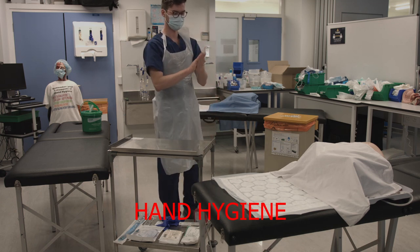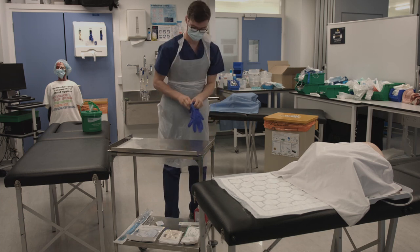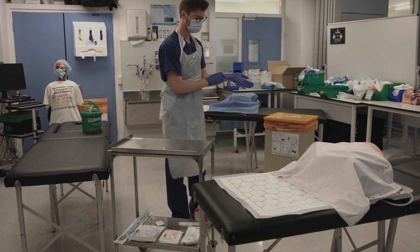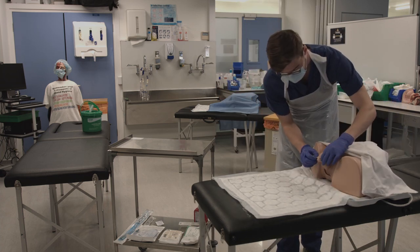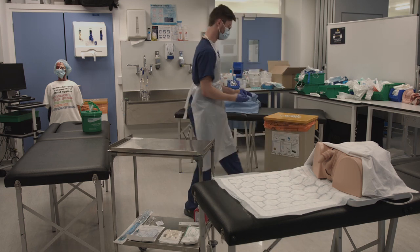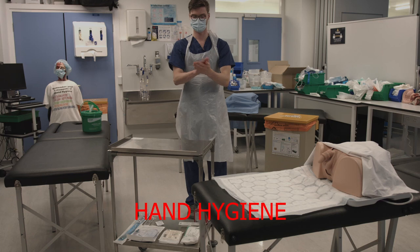Wash your hands again using the seven steps of hand hygiene. Put on your non-sterile gloves and go over to the patient. Expose the patient and then retract the foreskin. Then remove your gloves using the pinch-pull technique and wash your hands again. You must always wash your hands before putting on and after removing gloves.